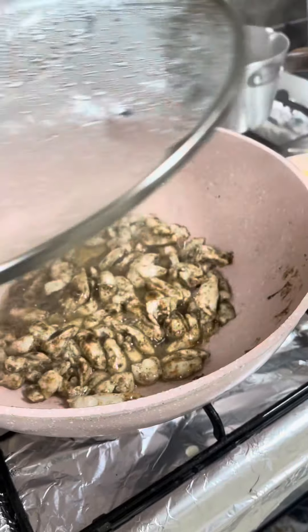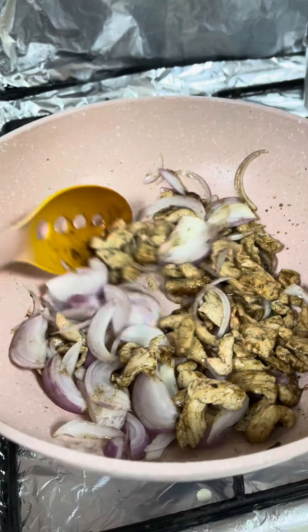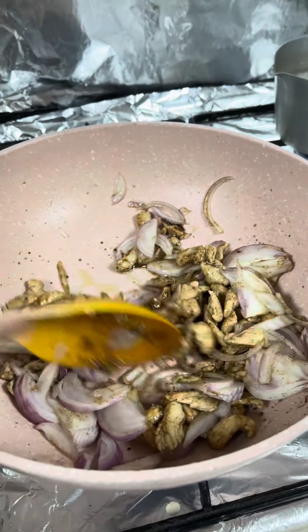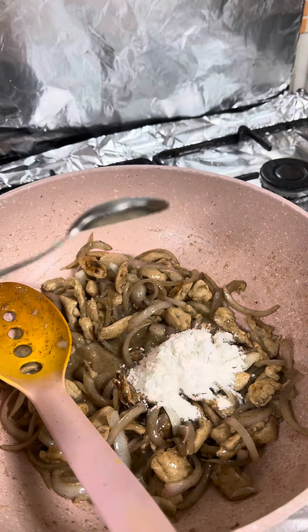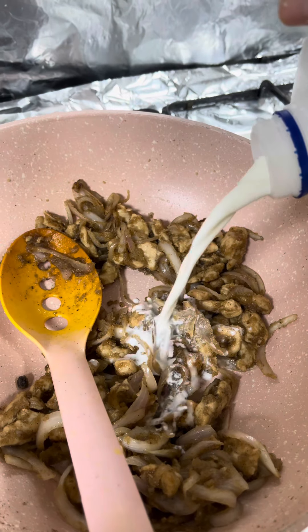Put some onion and cook until the onion is soft. Then add some butter, flour, and milk. Mix everything together.